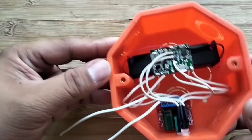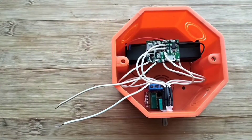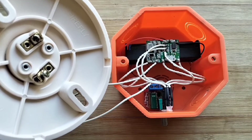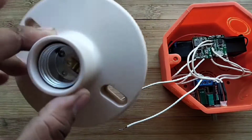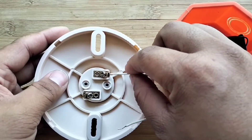I have connected all the wires of the parts to the TP4056 module. Here in the bulb socket, connect the output wire of the 12V DC controller that comes from the output of the TP4056 module.